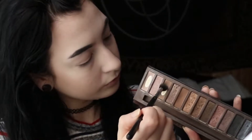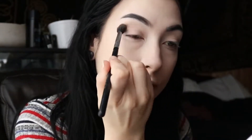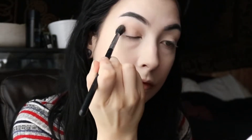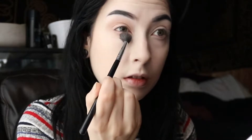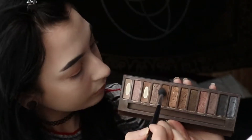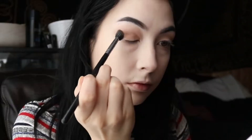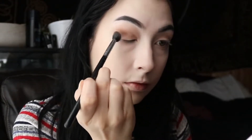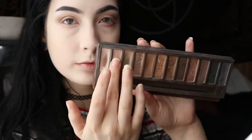Now with the classic Urban Decay Naked palette — I'm using the shade Naked, then Buck, then Sin. Sorry, I didn't pause the video so we moved through shades pretty quickly there.